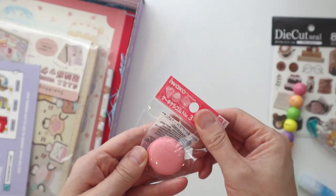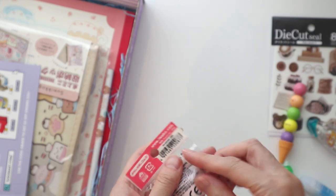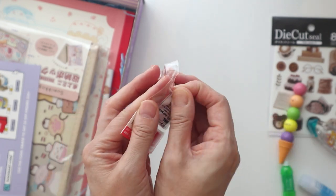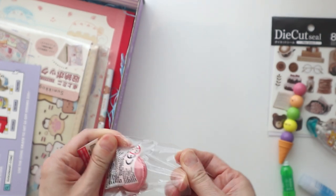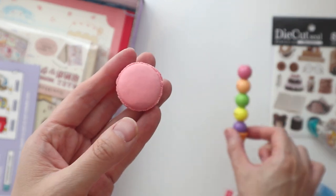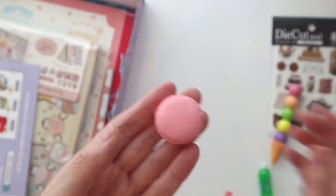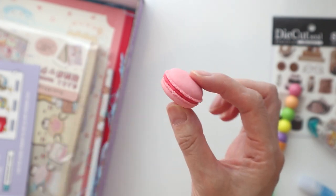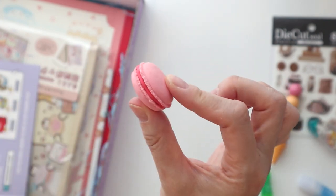Ooh, what is this? This is cute — I think it's an eraser. It's like a little macaron eraser. Let me open this up. No smell. I kept thinking because this one has such a strong scent — does anything else have a strong scent? I think it's just that. Oh my God, it makes me want to eat macarons right now, but this is just an eraser. Very cute.